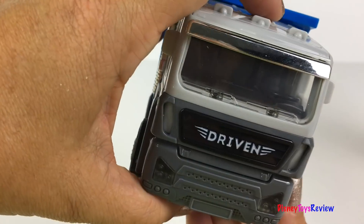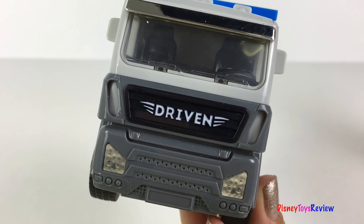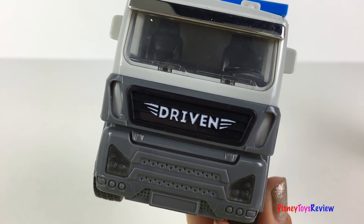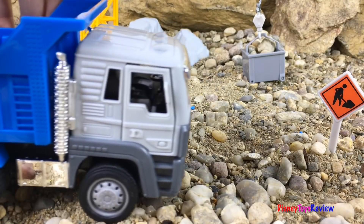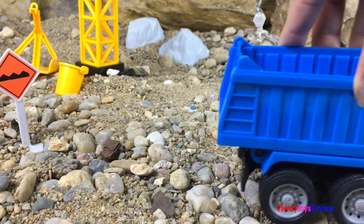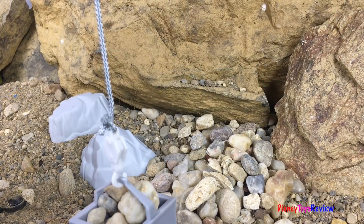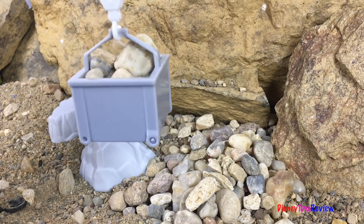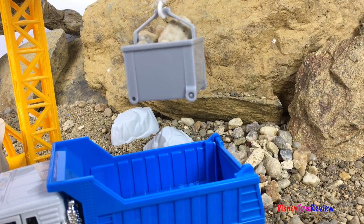There are lights and sounds as well. So neat. Let's go to the job site. Look at the crane filling up the dump truck.